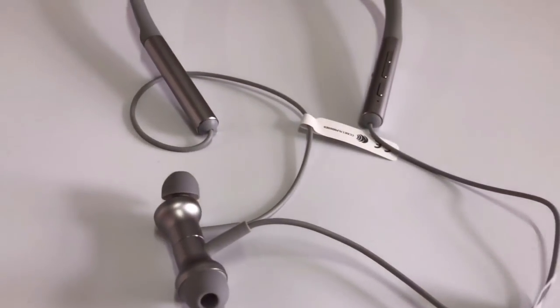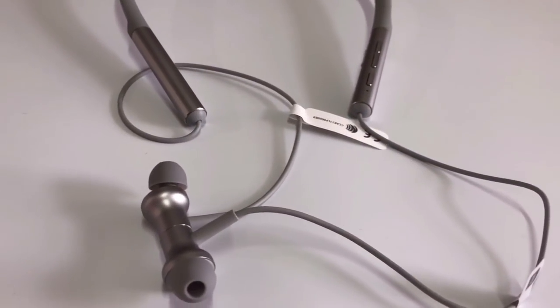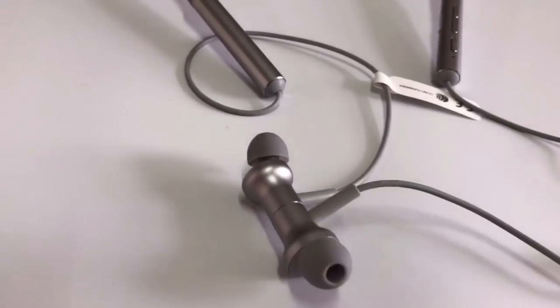The battery of this earphone is 137 mAh and playback time is 8 hours. Standby time is 200 hours. The audio is really good and it looks great.